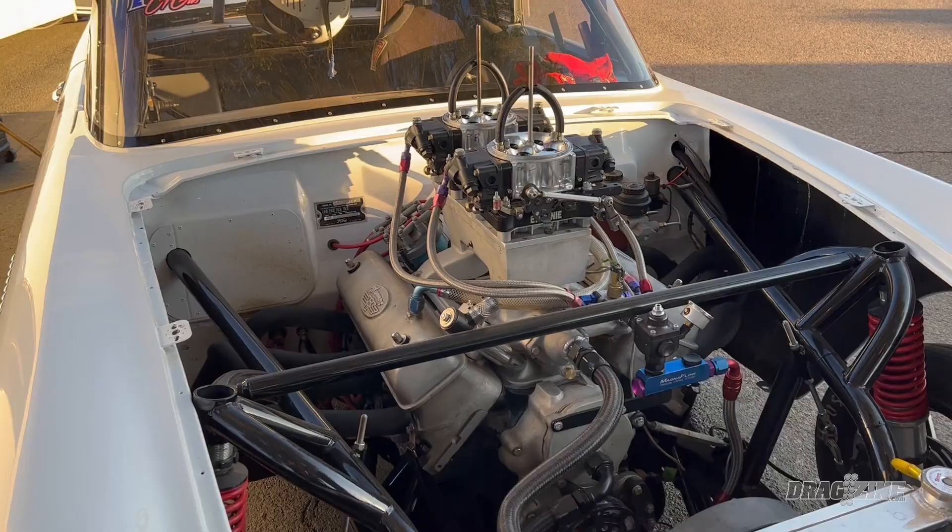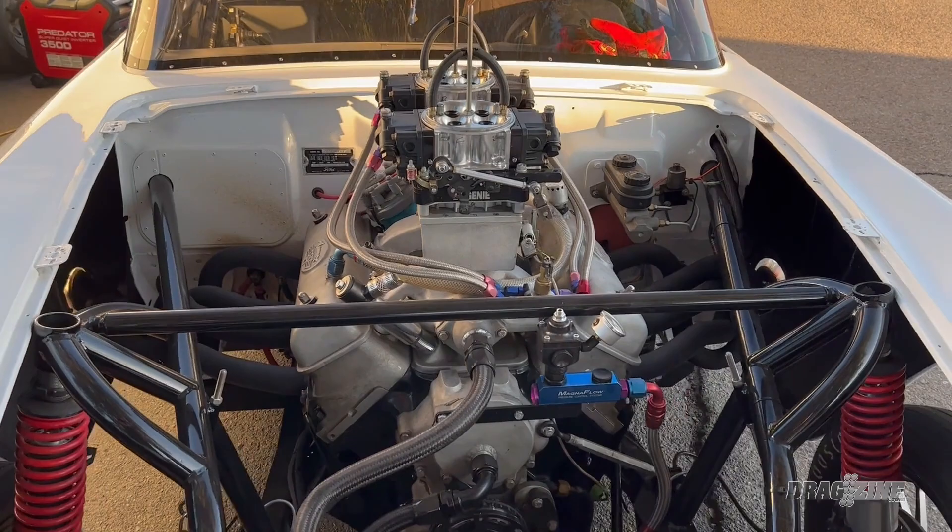Let's talk about that, because a lot of people might not necessarily know about the Y block engine and why this particular engine is so special. Y blocks were produced from '54 to '64 — I think the latest truck blocks were in '64. That was Ford's frontline motor. They had mushroom lifters, so the lifters have to be installed before you put the cam in — it's like a flat tappet. They're basically the predecessor to the FE, which is the 390s and 360s. Even the motor mounts are FE-style motor mounts.